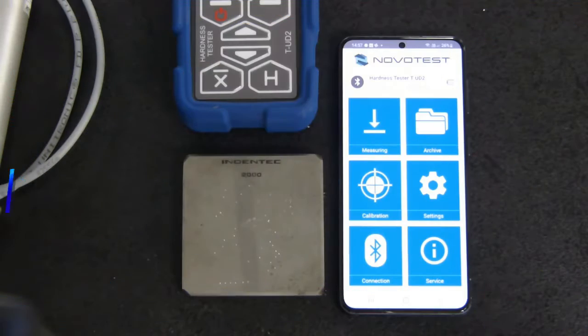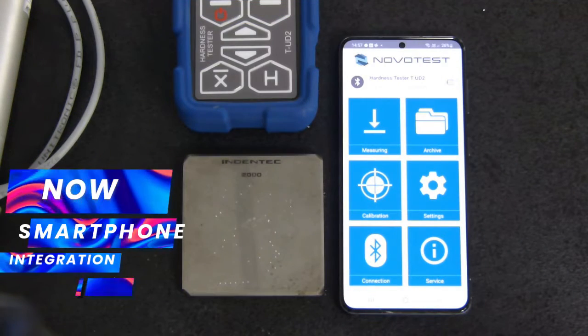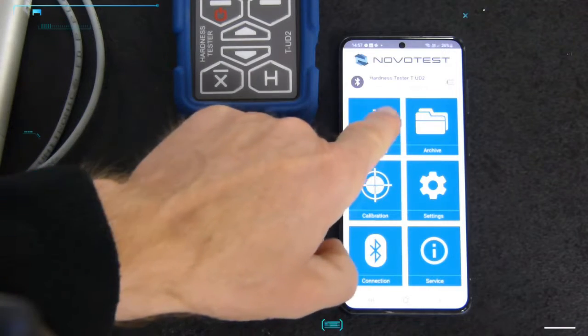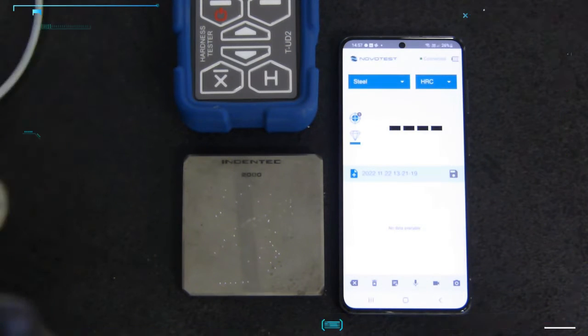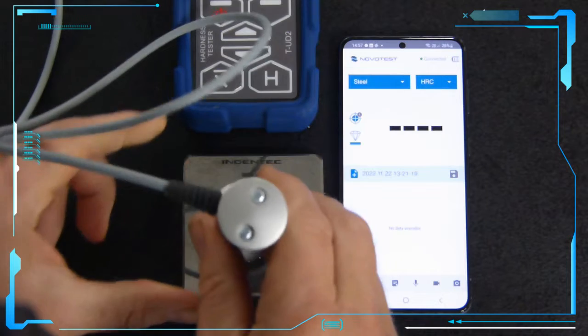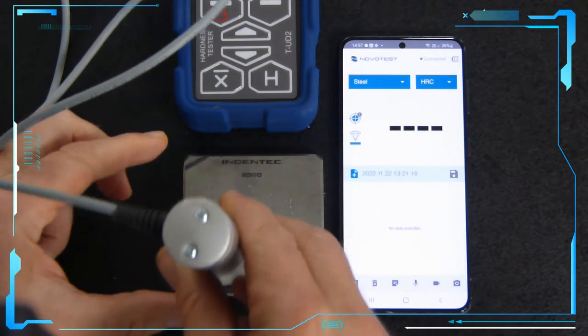Using a smartphone connected by Bluetooth to the hardness tester. Calibration is for steel, scale is HRC. Notifications are given by voice and beep.